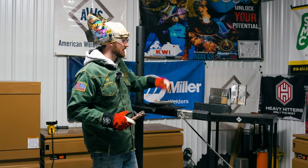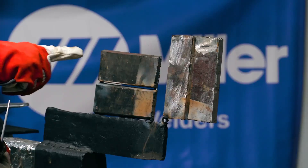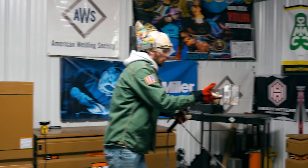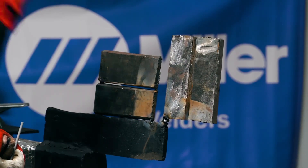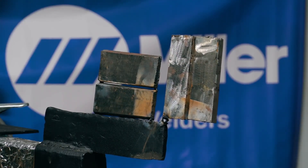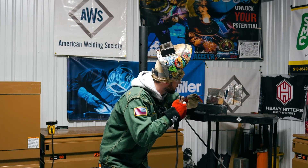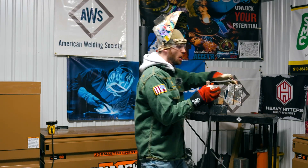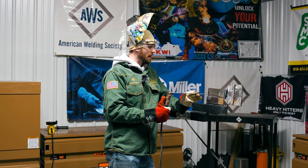I'm going to go ahead and get my 6010 rod and my stinger. I have an eighth-inch land on each knife edge bevel — an eighth-inch land on this piece, this piece, here, and here. Whenever you tack up a weld test or a competition, make sure it's somewhere you're comfortable with and easy to access. I have my horizontal here and my vertical here, and I can easily weld both and be very comfortable. Whenever you're tacking up, don't put your coupons in weird spots where you can't get to them.